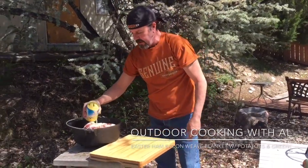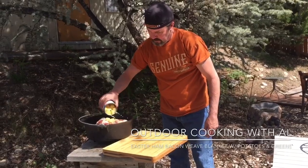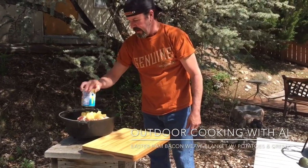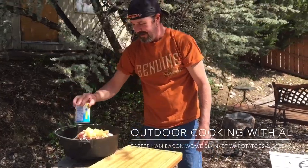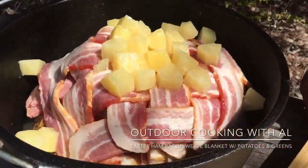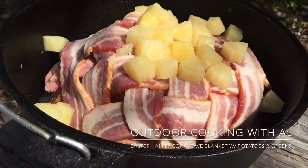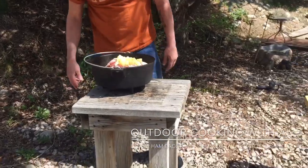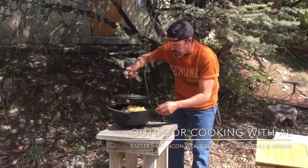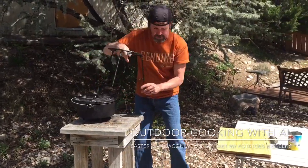I'm just gonna leave the juice in and pour this right on top — just dump it on and let it filter down and do whatever it wants. That looks pretty cool. It's Easter today, so this is our Easter dinner. Nice day — had a relaxing morning, broke out the Harley, went for a little ride, had a little brunch, and now we're making a yummy ham for dinner.